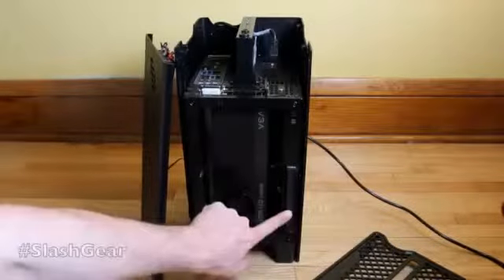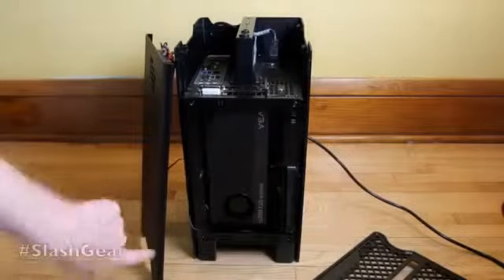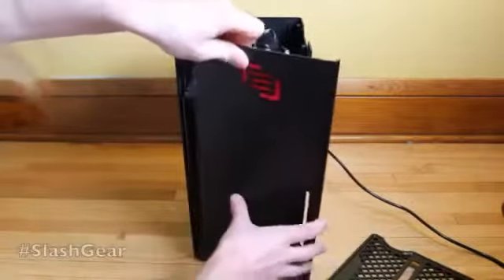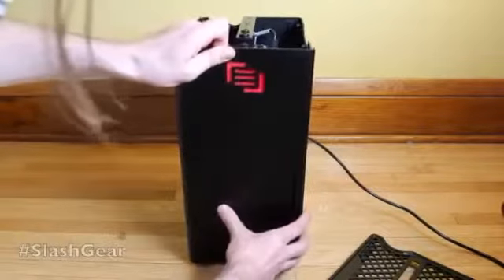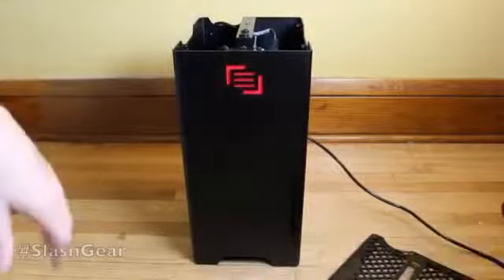You'll also see up here on the front is a disc drive. This pops out the front through that real slit there and is really easy to access. I'll pop this back up on the front — easy as pie.